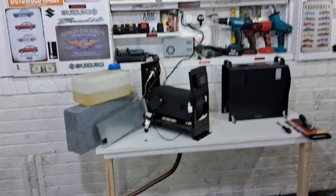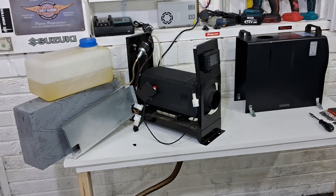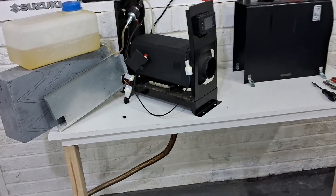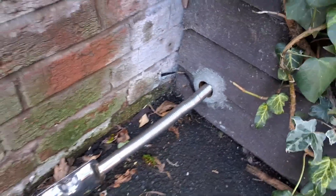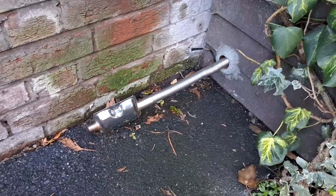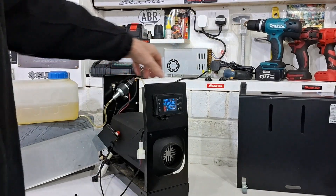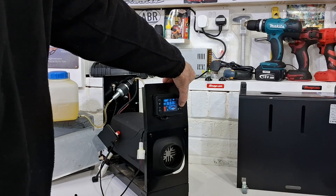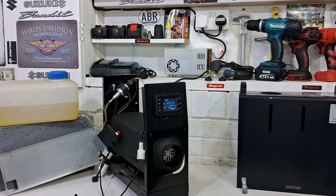I'll just show you the full setup. The heater is sitting on a workbench, there is a hole in the workbench for the exhaust going outside, and there is the exhaust coming out the other side of the garage wall. We are going to get it started — power on, heater on. Let's see what happens.